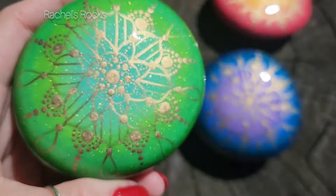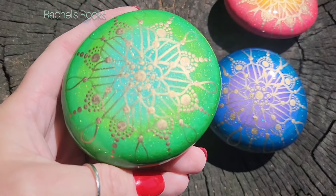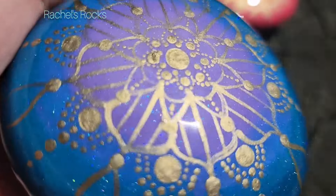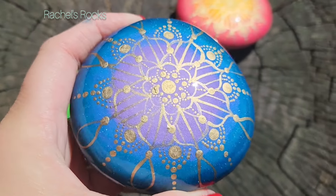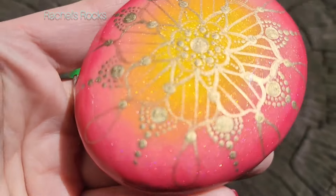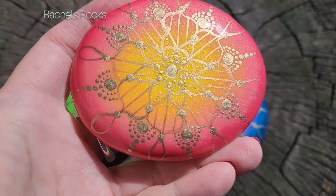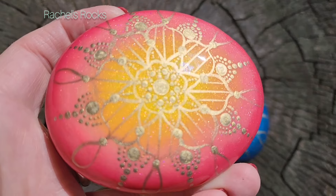I brought these babies outside so you could see them in the sunshine. How gorgeous is that? They're absolutely jewels - like eye candy for any room of your home, any plant gardens. Keep them in the shade so the sun doesn't fade the paint. If you use resin, it does seal them very well from the elements - just keep them out of the sun and in the shade because the paint bleaches that beautiful color.